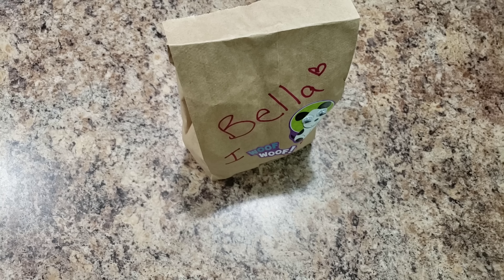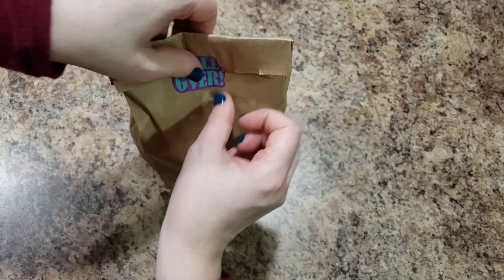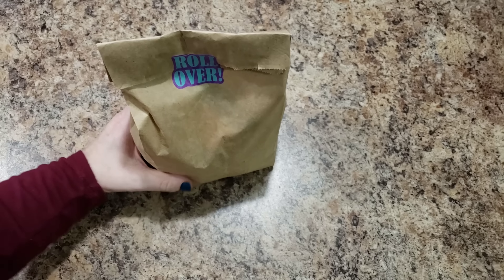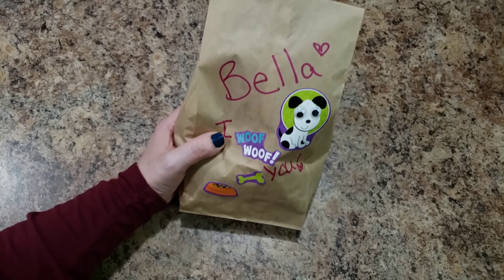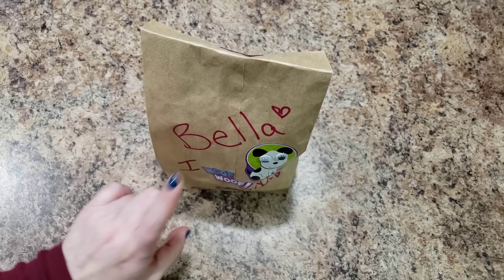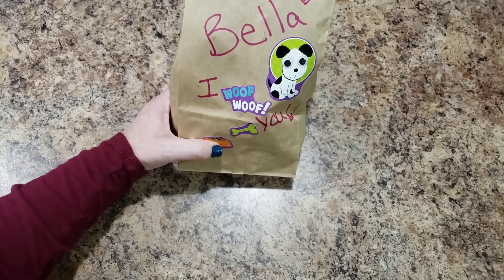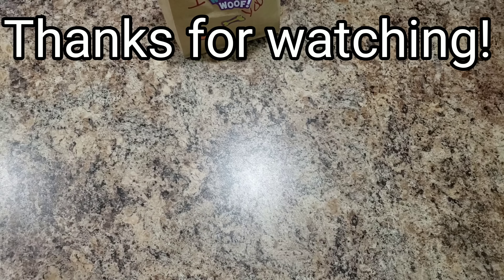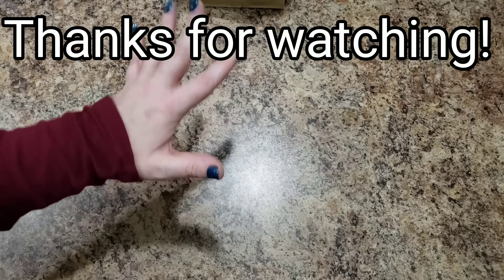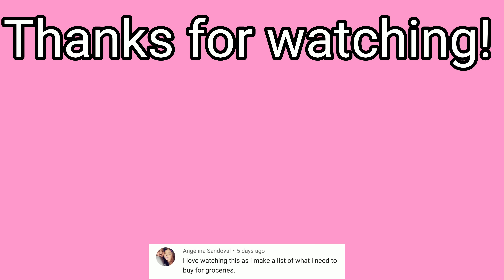Let's throw it all in the bag. Grab a cute little sticker to stick on the back to hold it in place. I want to know — I'll put it up in the iCard — tell me if you brown bag it or if you have a lunch bag that you typically use. Thanks so much for watching! We will see you in the next video — don't forget to hit subscribe, hit that bell, and comment. Bye, guys!